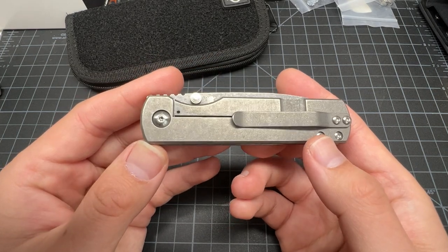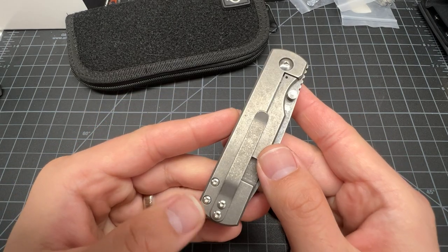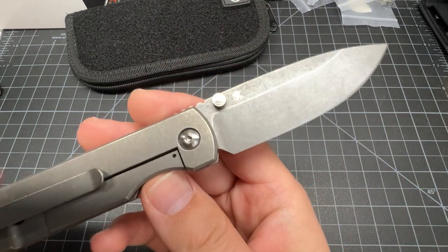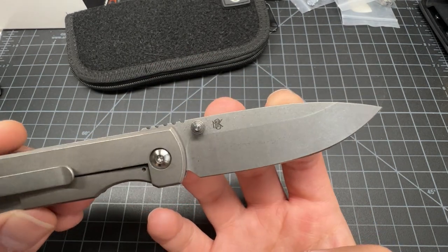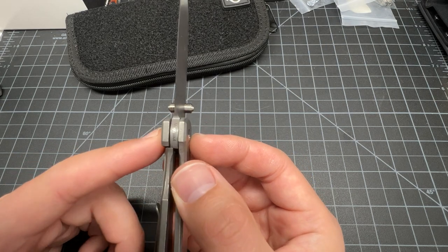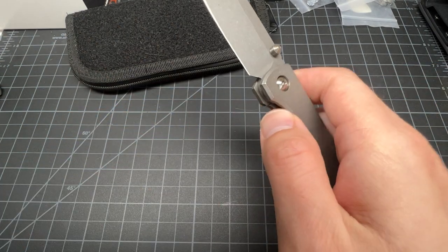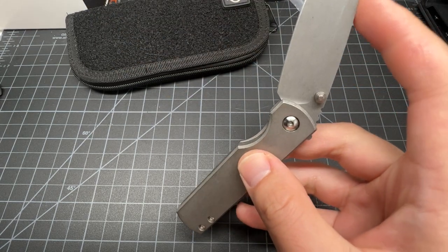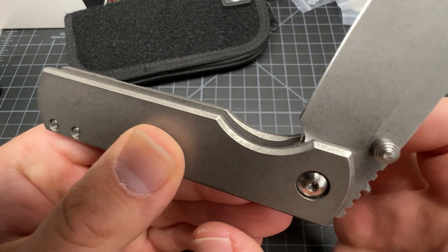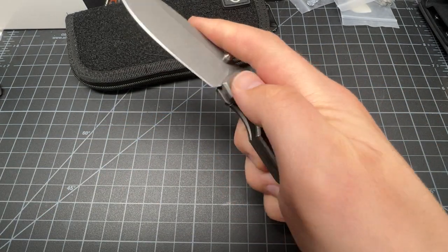They don't make too many of these sea otters. This is the Monterey Bay sea otter. Good tension on the clip. Frame lock, as you can see. Titanium scales, and Magna Cut blade — that's on the blade. There's the logo, laser engraved in. You can barely see the logo in some lighting depending on how you're holding it. Magna Cut.